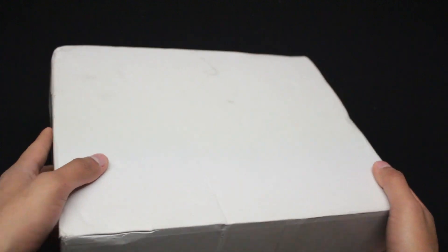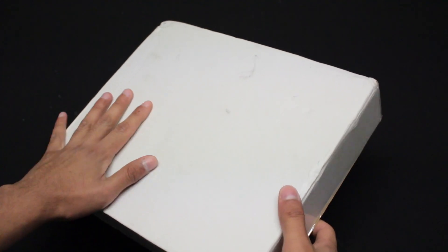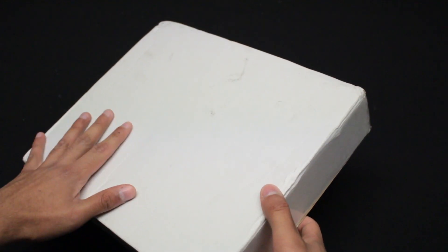Hey, what's going on guys? I'm here with another Beyblade Burst unboxing. So here I have a package that I got yesterday. It's nice and sealed up. It's actually fairly small, but it's got a lot of good stuff inside. So let's open it up.